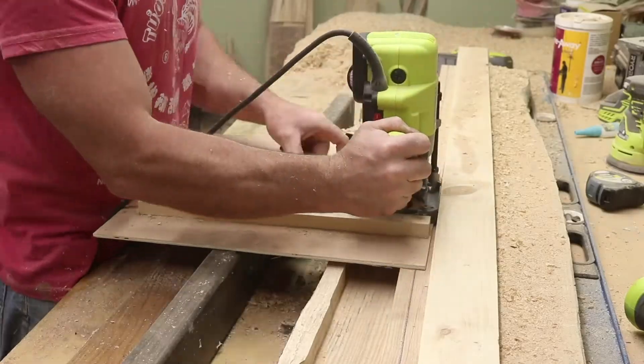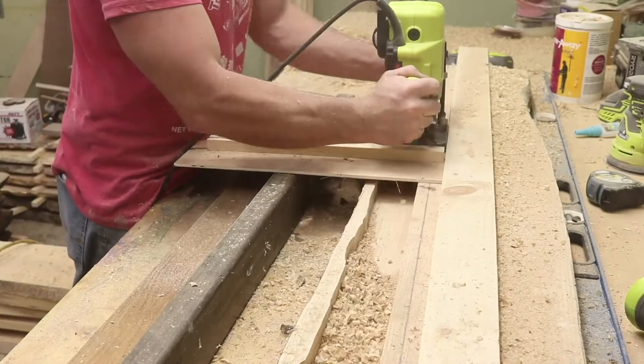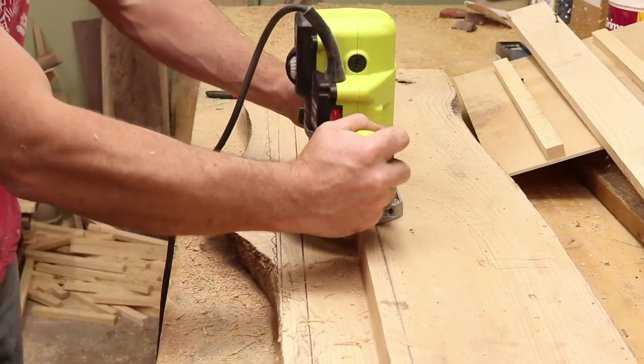I created a little jig — it's just a piece of quarter-inch Luan with a hole on it. And then that two-by-four is the same height as the piece of ash, so it's three and a half inches. It just kind of rode along the straight edge in that two-by-four.